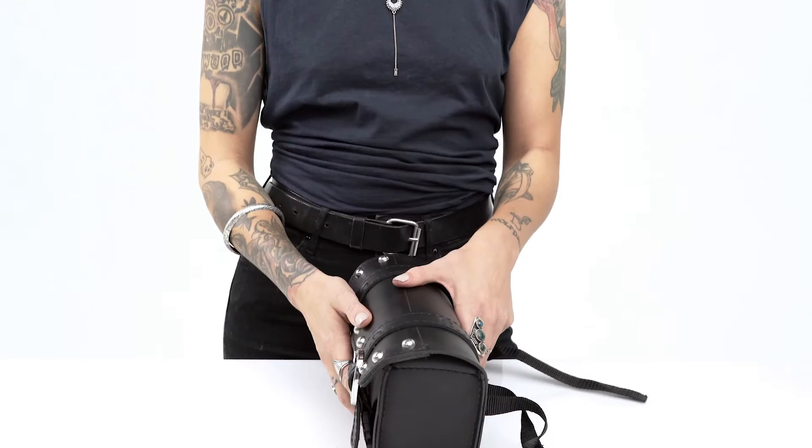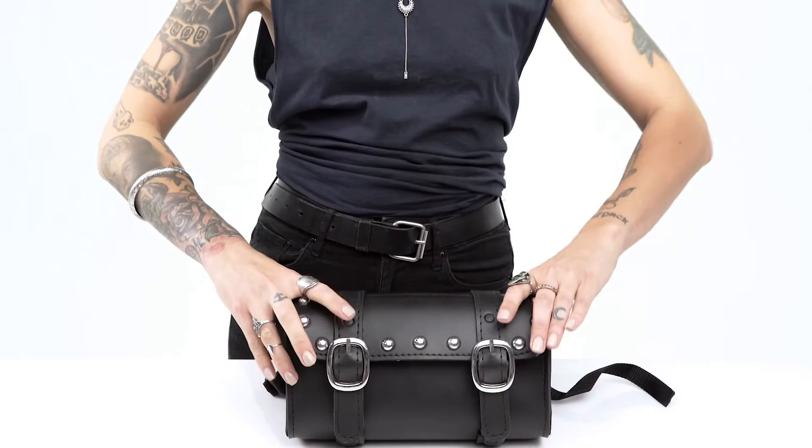The back of the bag has two mounting straps for quick secure mounting. The front of the bag has straps with rust free stainless steel buckles with underlining quick access for functionality.